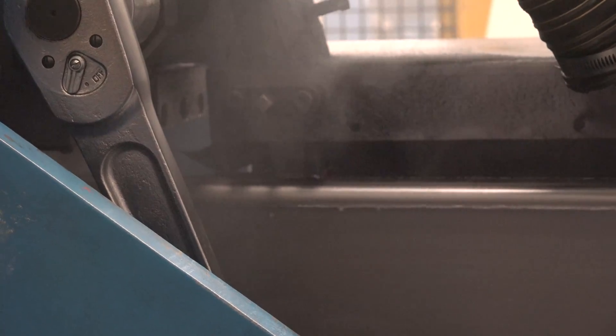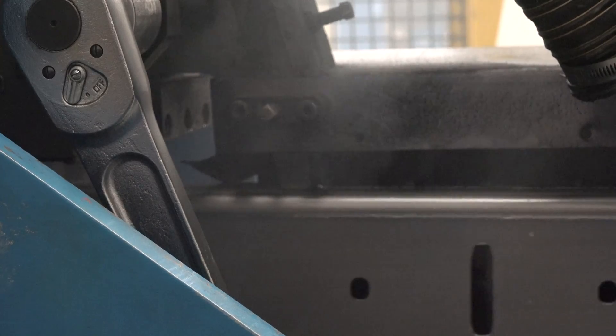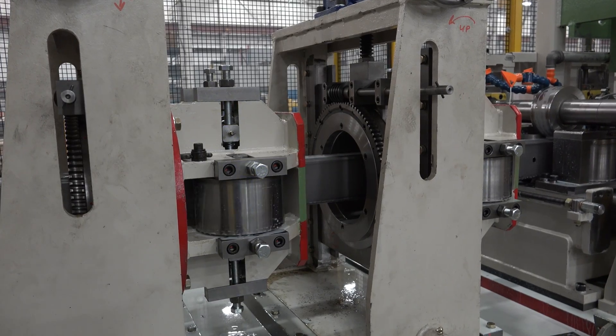After welding, an OD scarf unit improves the finish and an additional inline weld inspection system verifies the quality of the weld. Turks Head exit straightener units are then used for accurate cross-section control.